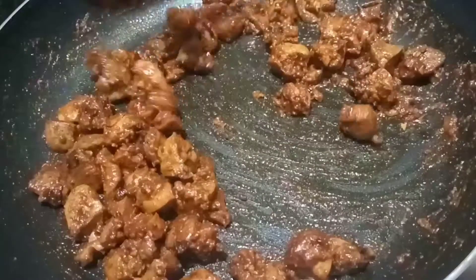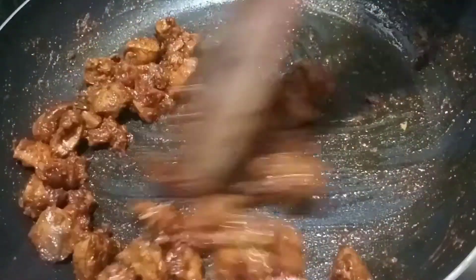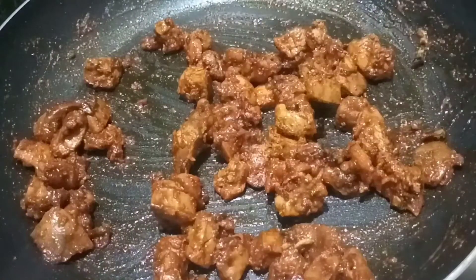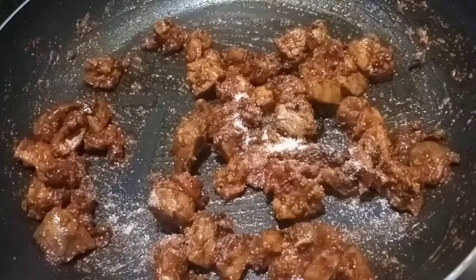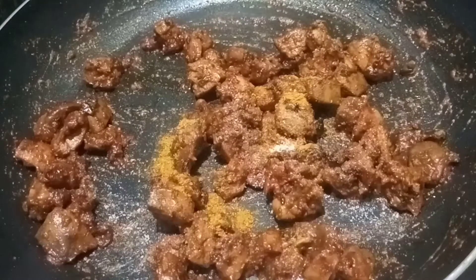After the liver is cooked, let it dry. Let it taste. Add 1 teaspoon salt, 1 teaspoon chicken masala powder, and 1 teaspoon garam masala powder.